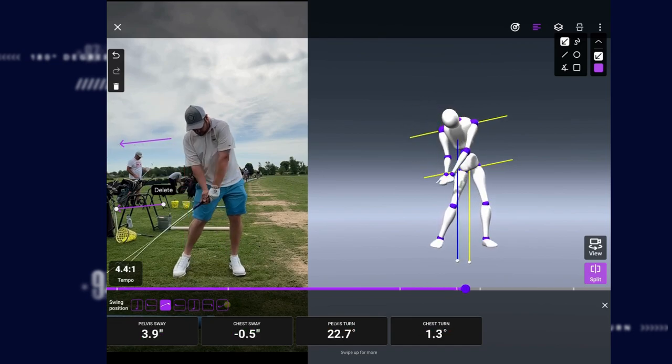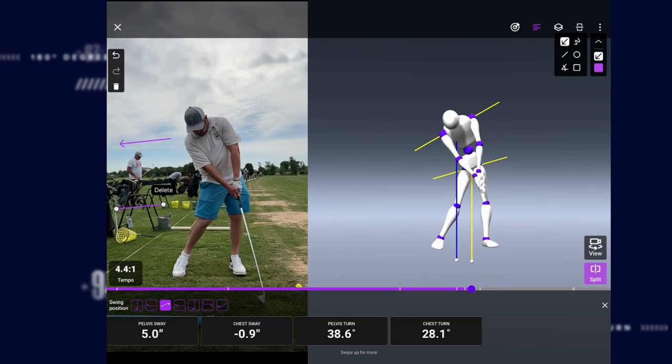You're going to lose your posture a little bit, and from there that's where those hooks, thins, pushes — all those bad shots you're experiencing — are coming from.